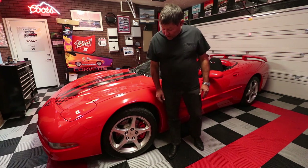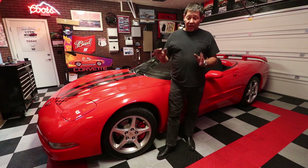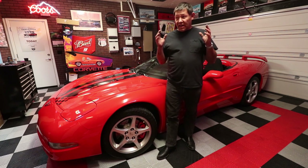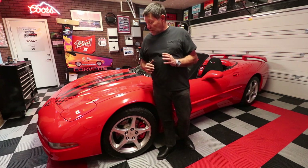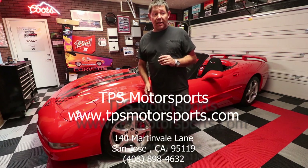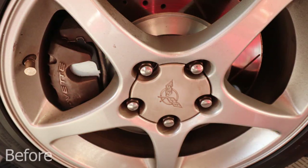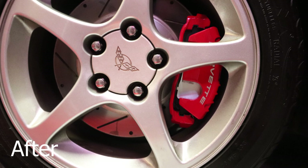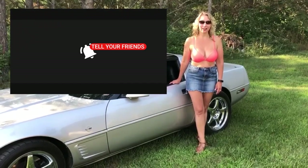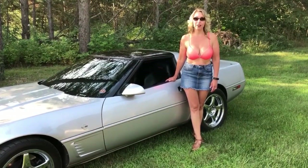I think the new calipers on there look absolutely fantastic and change the look of the car. Thank you so much again to the guys over at TPS Motorsports, especially Mike — without his sponsorship we wouldn't be able to bring these videos to you guys. Down below you'll see a link to their website and I hope you found the video informative. Thank you for watching the Corvette channel. If you like what you saw today, please hit subscribe and hit the like button. Also be sure to hit that bell so you will be alerted to our next uploads.